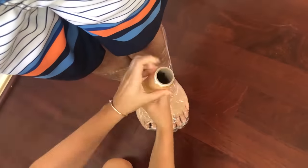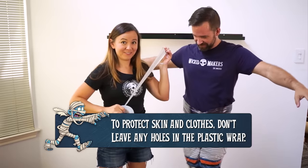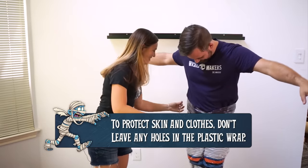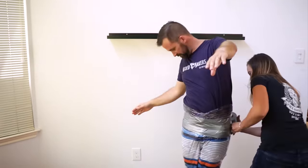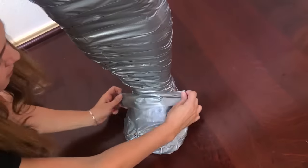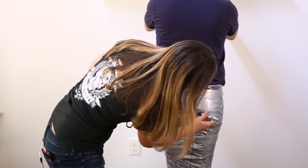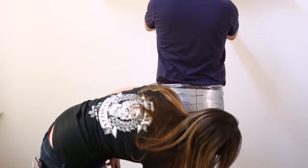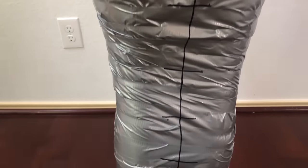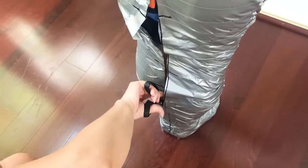Our body form is going to be made of duct tape, but underneath that is going to be a layer of plastic wrap. The plastic makes it so the duct tape doesn't get stuck to your skin or clothes, and generally makes the form a lot easier to take off. We're going to draw lines so we know where to tape it back together. We're going to cut this thing apart and then it has to go back together later, so these lines are going to be really important to help us get it back into the same shape.